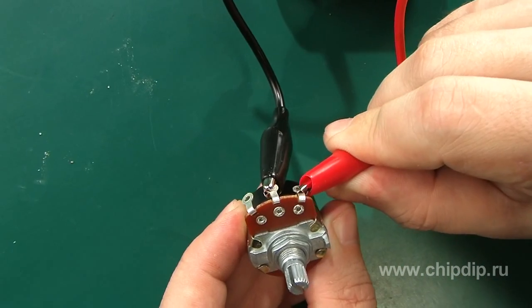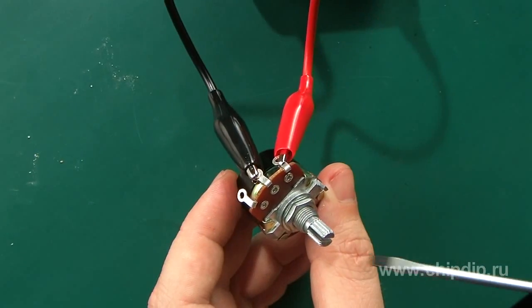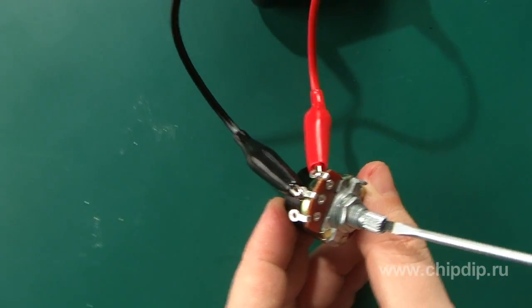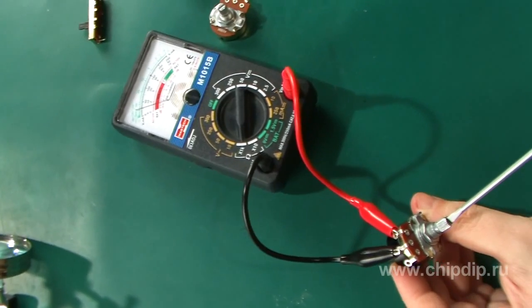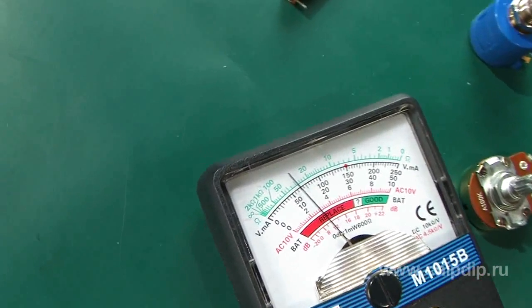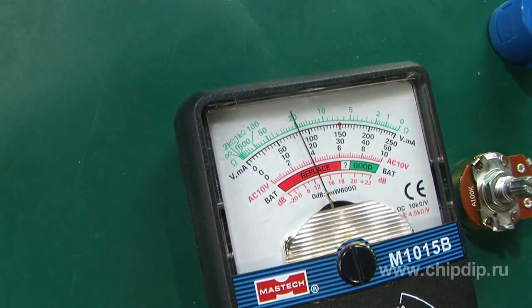For this purpose, connect one ohmmeter probe to the middle resistor terminal and the other to the end terminal. Turn the variable resistor's axis slowly. If the resistor is operable, the ohmmeter's needle will move smoothly when you turn the axis.